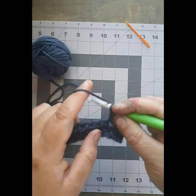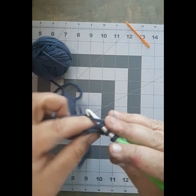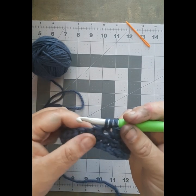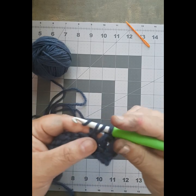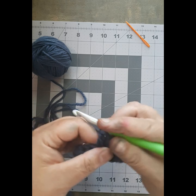New stitch: yarn over, into your stitch, yarn to the front, catch it with your hook — you have three stitches on your hook. Yarn over, pull it through two. Yarn over, pull it through two.